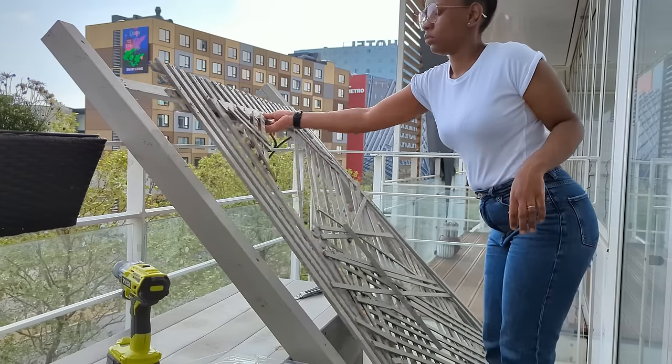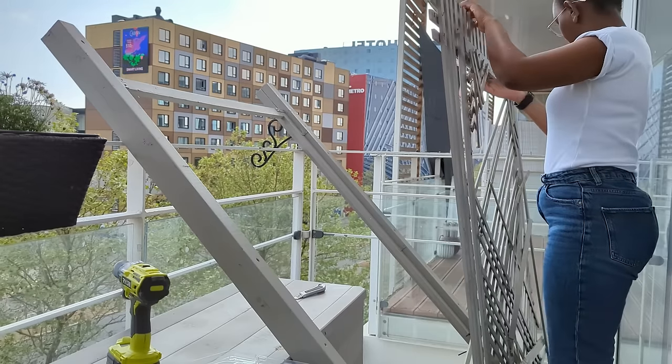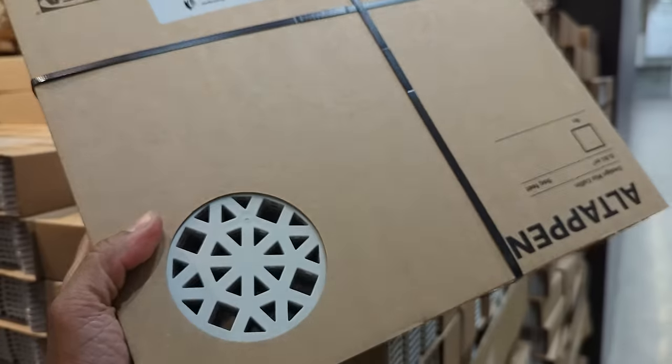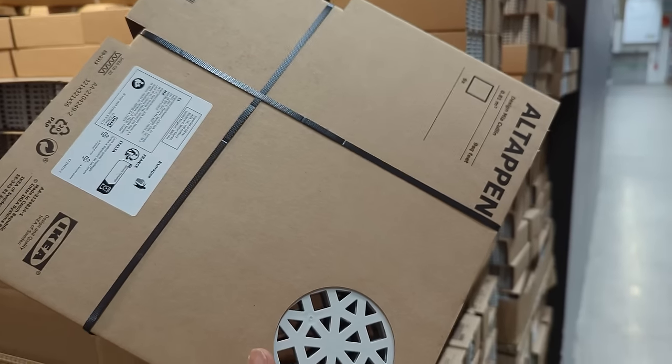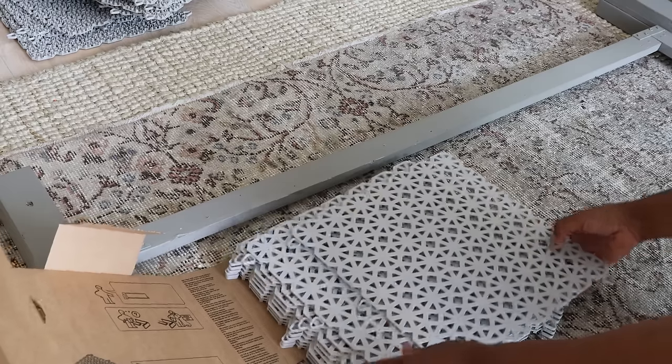You're going to remove whatever is in the middle, remove it, and then you attach the tiles. The tiles are super easy to attach because they come with a manual. Inside the Ikea box there's a manual that shows you how to clip or combine the tiles together — it's just a press and clip.